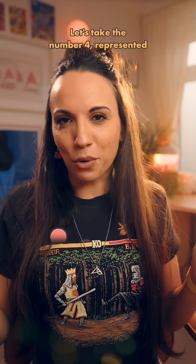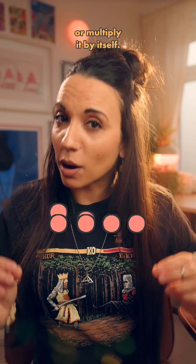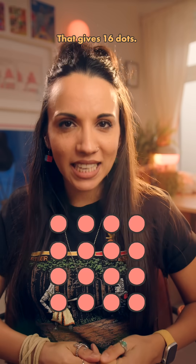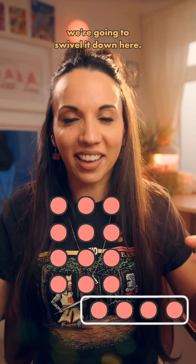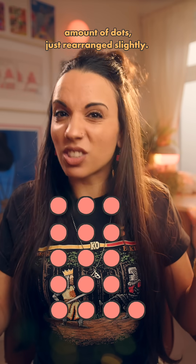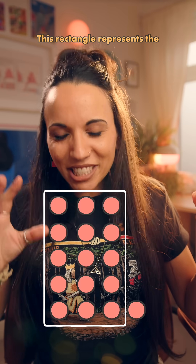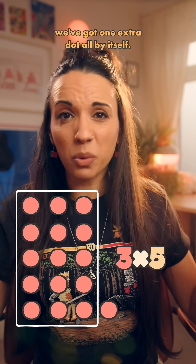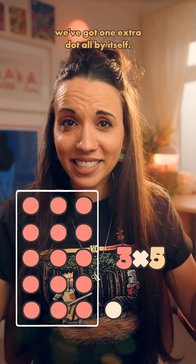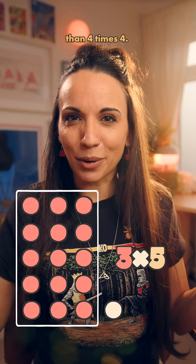Let's take the number 4, represented by 4 dots. Now let's square it, or multiply it by itself — that gives 16 dots. Now let's chop off this column at the end and swivel it down here. It's still the same amount of dots, just rearranged slightly. But look what we have here: this rectangle represents the multiplication 3 times 5, then we've got one extra dot all by itself. So 3 times 5 is 1 less than 4 times 4.